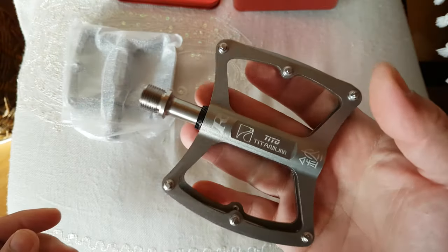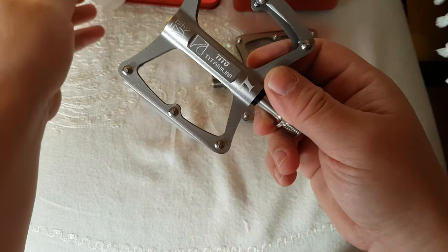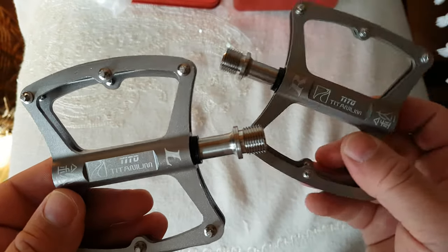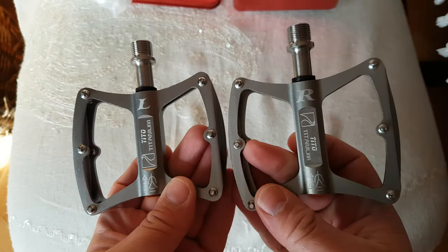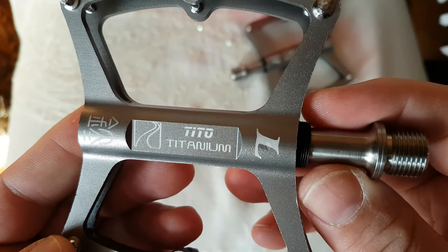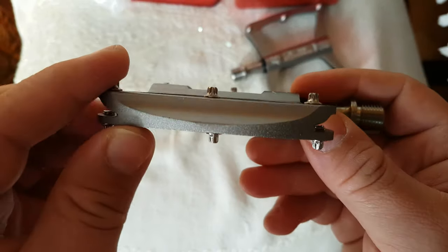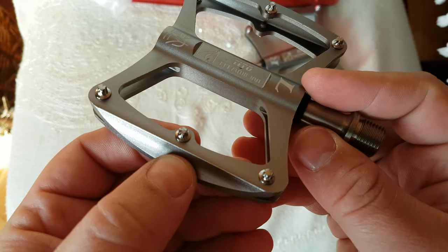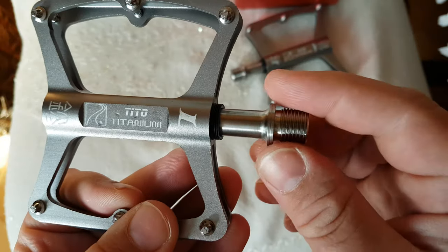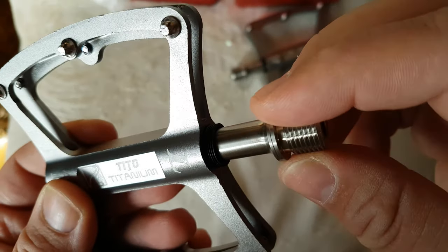They're pretty light - oh, they're light! Let's see the other one. So that's the right one and the left one. Let's see the left one up close. This part should be aluminum - or aluminium, depends where you live - and the axle should be titanium. It looks like titanium.